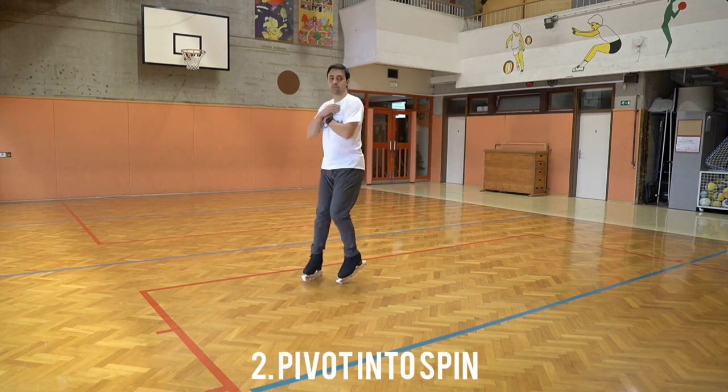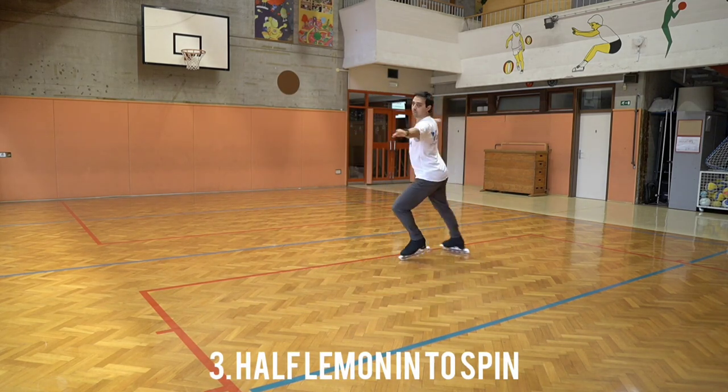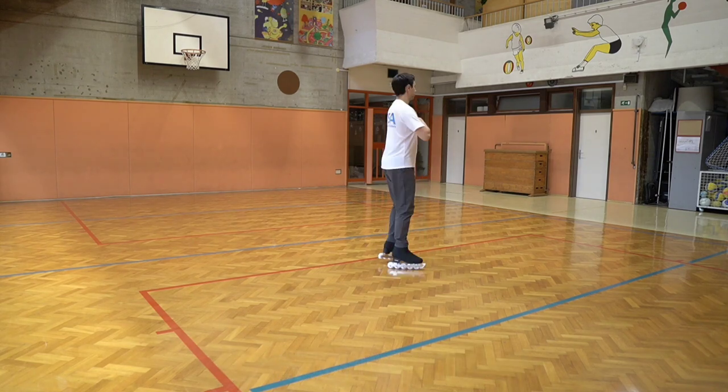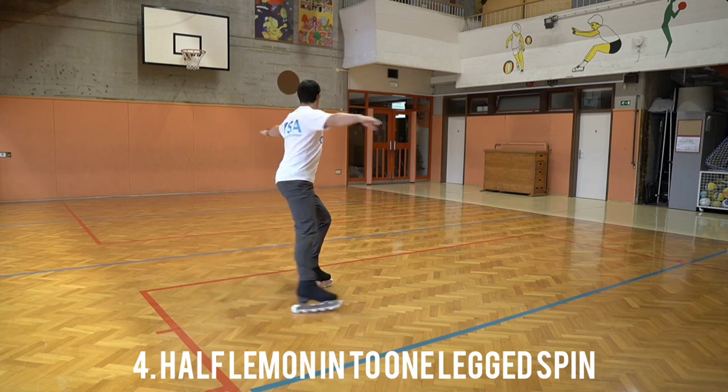Moving on into pivot into a spin. Keep the toe pick in the ground to get a better center. Half lemon into spin is another thing you can try with the same results. Next we've got half a lemon into one-legged spin.